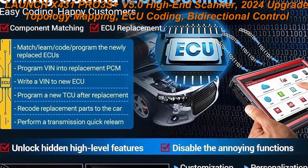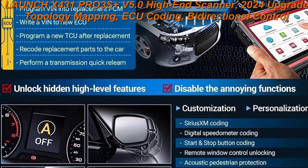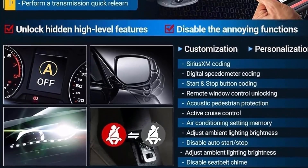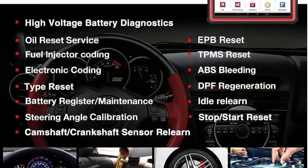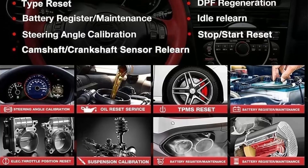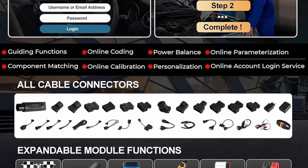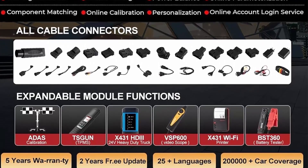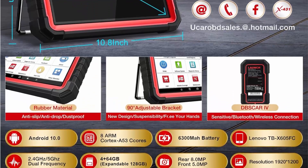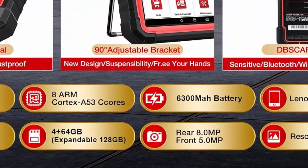2024 New Elite 5.0 Version. Launch X431PRO3S Plus V5.0 Bidirectional Scanner has more advanced commercialized functions, free VAG guidance functions, compatible with VW, Audi, Skoda, Seat ECU Coding, wider vehicle coverage. Supports Auto Off for FCA SGW — free — making it compatible with Chrysler, Dodge, Jeep, Alfa Romeo, and Fiat after 2017.